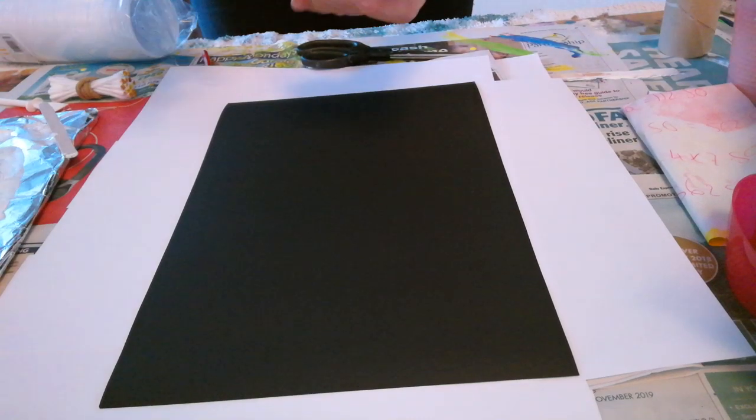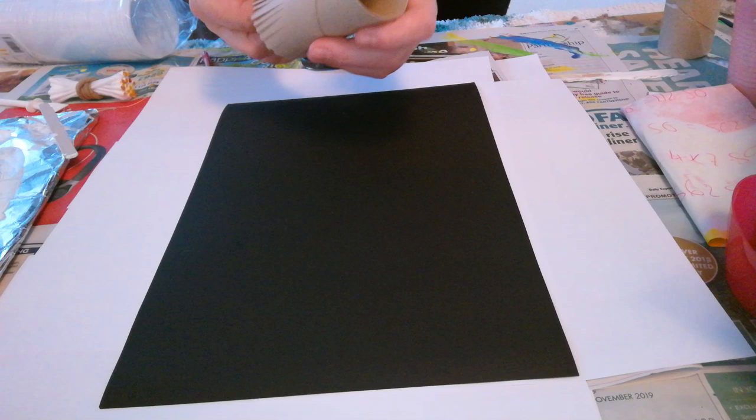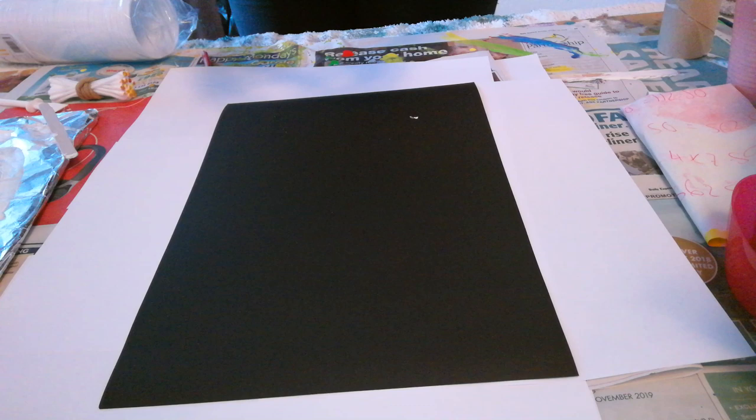Hi guys and welcome to my YouTube channel called Pour You A Print. Today I thought I would try something a little bit different.